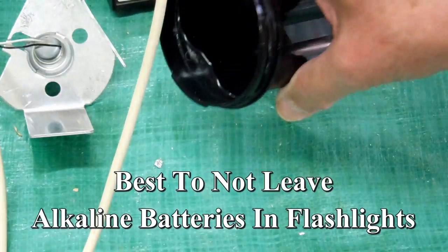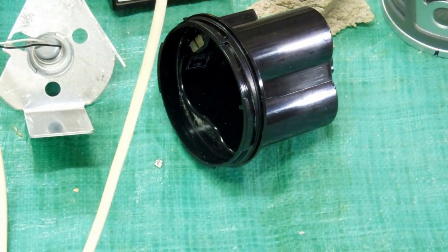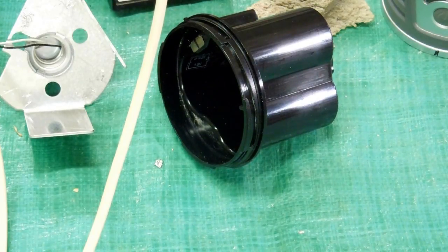They've got to go. I am not going to leave batteries in anything anymore. I'm going to put some of them in a plastic box in the vicinity of where I have flashlights, and we'll take it from there.